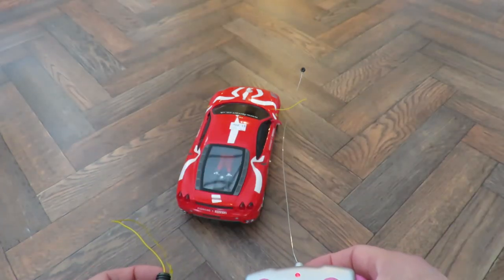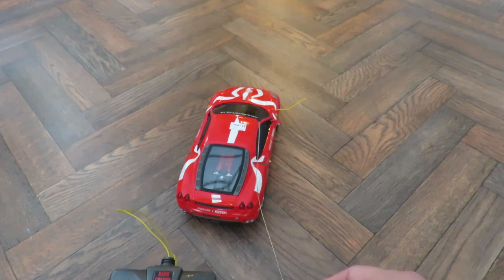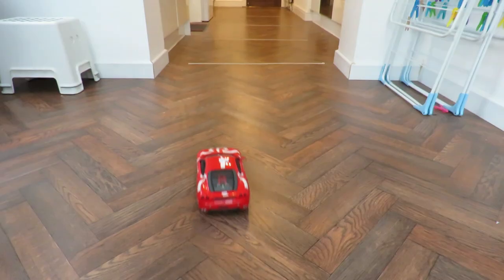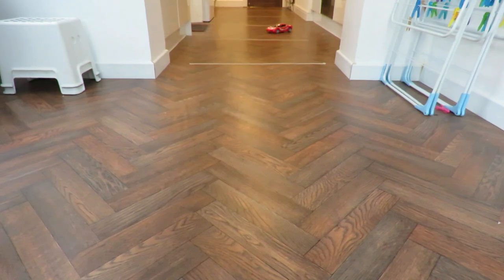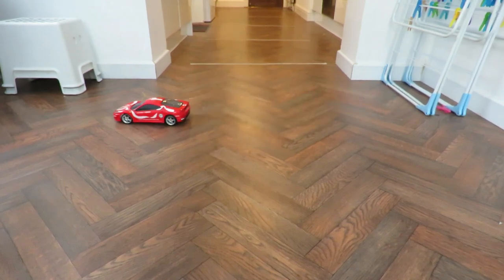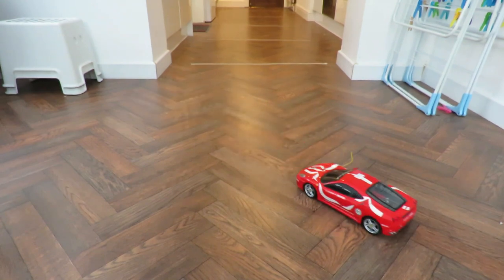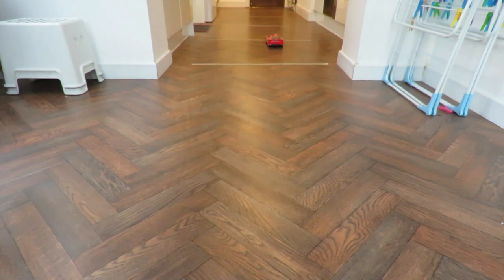We'll just run it up and down in the kitchen for a little bit. Then I might be tempted to stick a LiPo battery on it to give it a little bit more range. It's not fast. It's not exactly setting the tyres ablaze, is it?